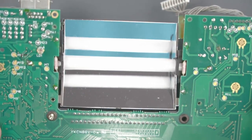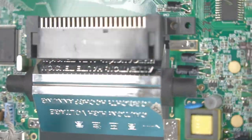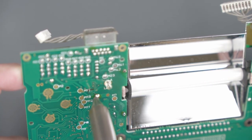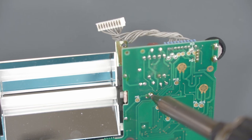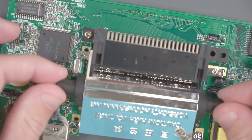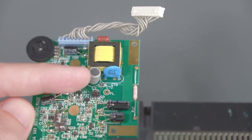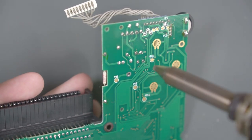With the LCD removed, the next thing we need to do is remove this backlight. If you flip the PCB over, you can see that the backlight attaches to the PCB on either end of these black parts. If you don't have a desoldering gun, you can always use some side cutters to snip these wires — I'm going to use the desoldering gun. Now we need to remove another component: this gray coil marked L2. I'll add a bit of fresh solder and then use my desoldering gun again.